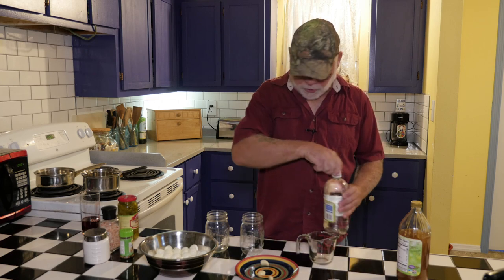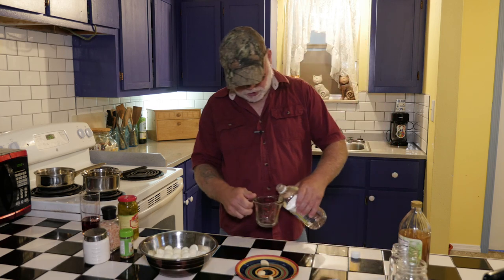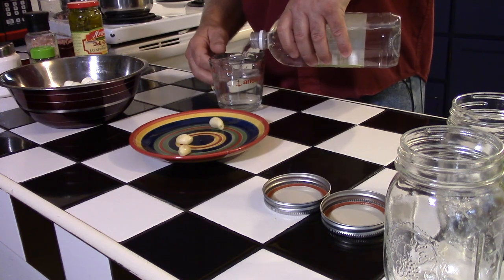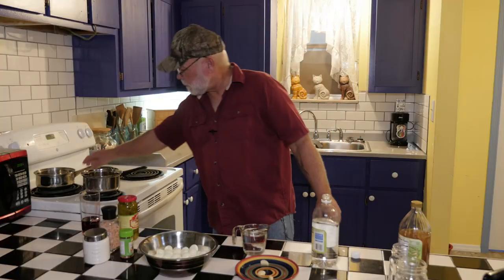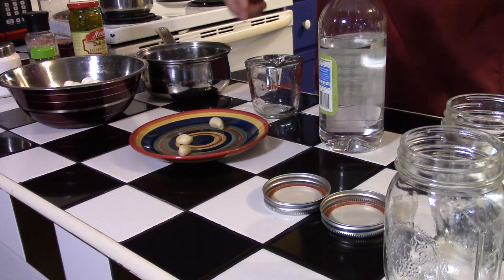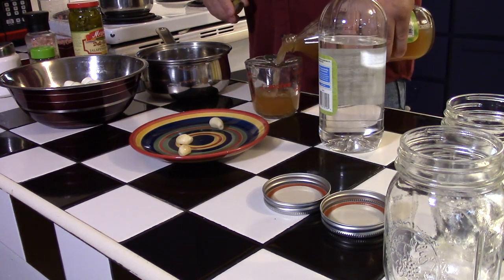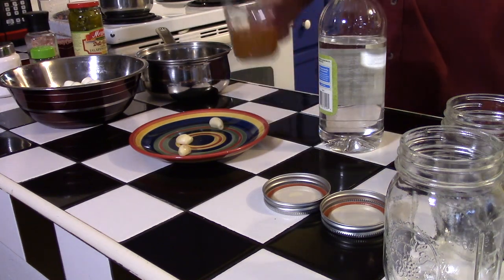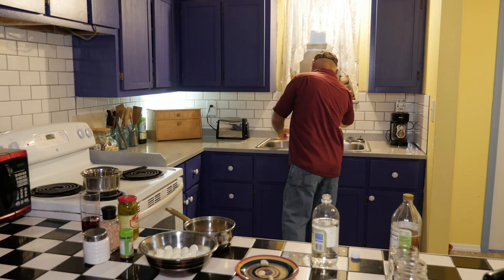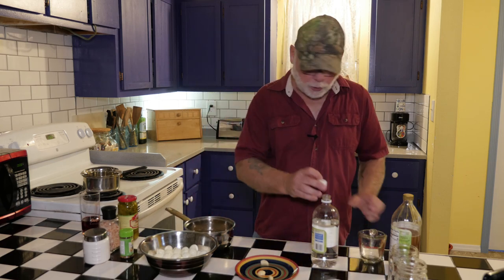The first one we're going to start with will be the regular, which takes one cup of white vinegar, a half a cup of apple cider vinegar, and about a quarter cup of water. The measurements don't have to be exact — just kind of do it to taste.